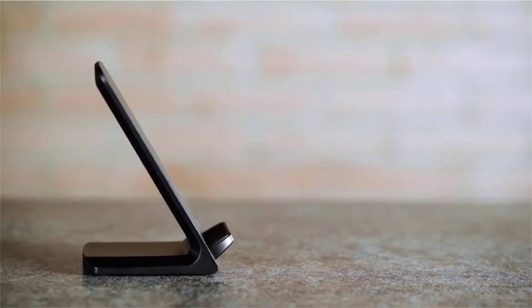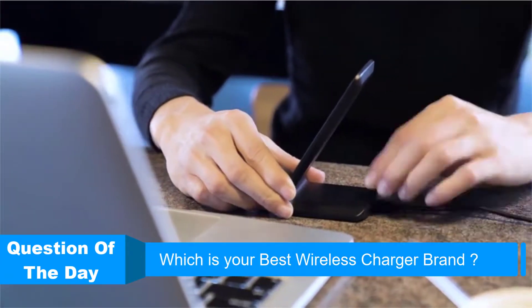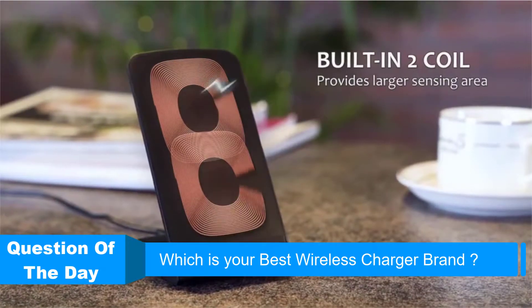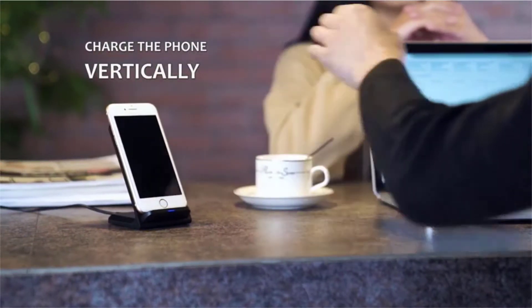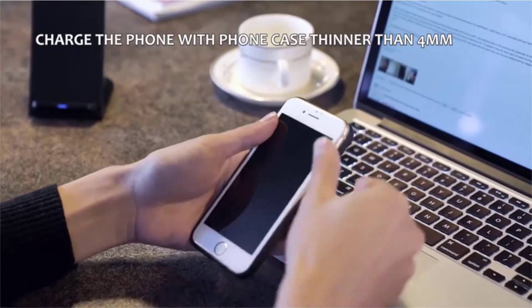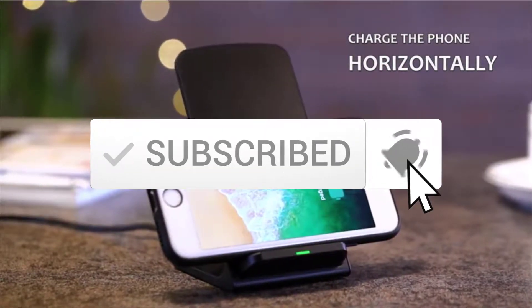Hello everyone, welcome to another new video. In this episode of ReviewsVidz, we are looking at the top 5 best wireless chargers this year. I made this list based on my personal research, and I tried to list them based on price, quality, durability, and more. If you want to see more information with updated prices, you can check out the description below, and also make sure you subscribe for the latest reviews.